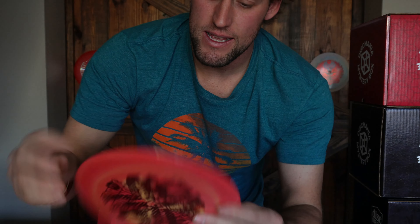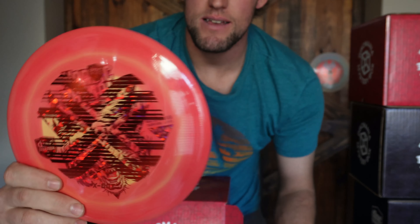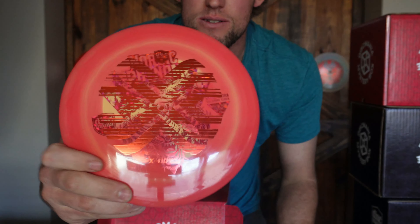This feels like a fairway driver. I want to say a PD, or maybe a PD or FD3 — one of the two. It's a Nordic Phenom PD. It's an S-line, it's an X-out so it's kind of hard to read. I actually have bagged one of these — I really like this disc, it's a good disc.